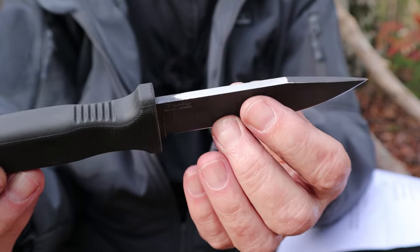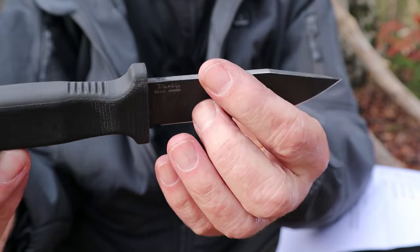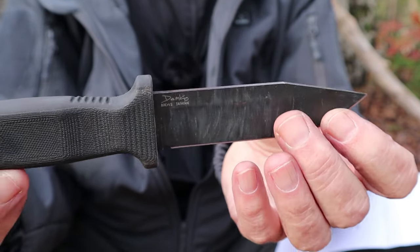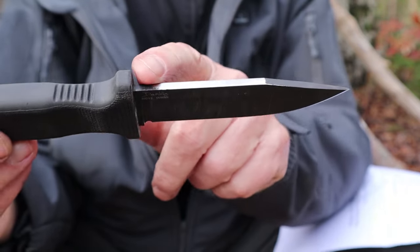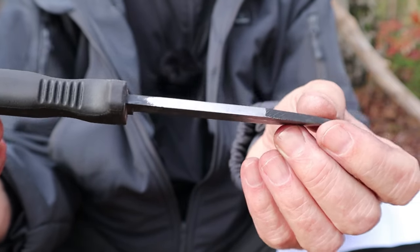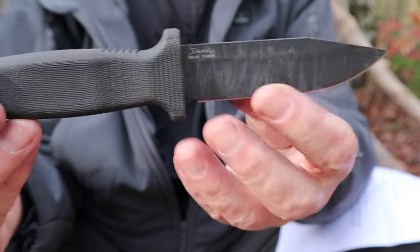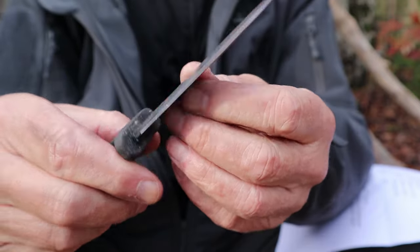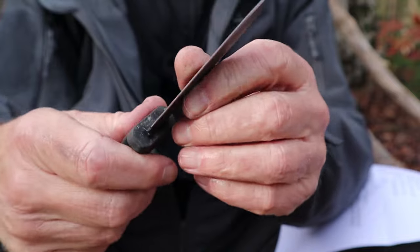Now the question — does it work as a bushcraft knife? I was able to throw sparks without any filing on the back, but not sufficiently. A few strokes with my file bared the steel, so it is now ready to throw sparks quite well. Be aware that I've now exposed the carbon steel, so it could potentially rust, but if you take care of your knives, that's easy enough to manage.